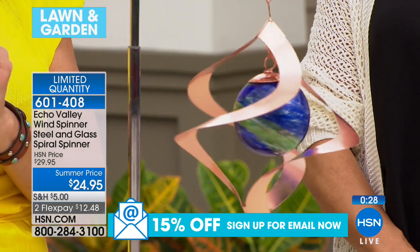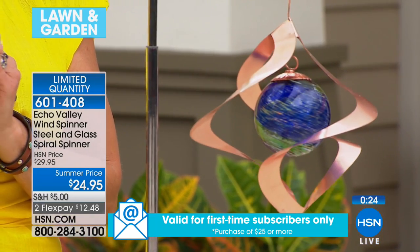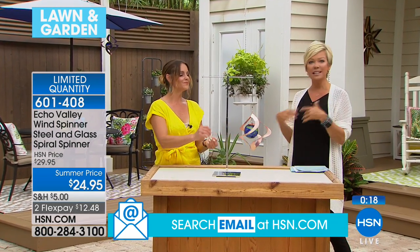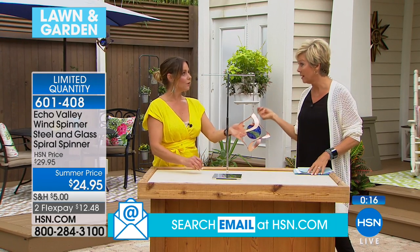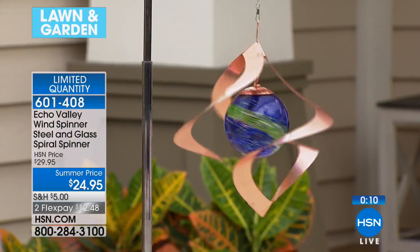We only have a couple hundred, so we're starting the lawn and garden hour with this. It's one of those fun ways to personalize your front or backyard. Most spinners like this concept — you enjoy them during the day but they disappear at night. With this one, you're getting day and night enjoyment.